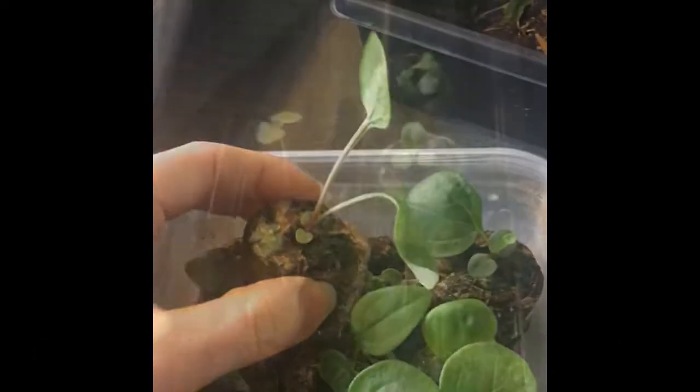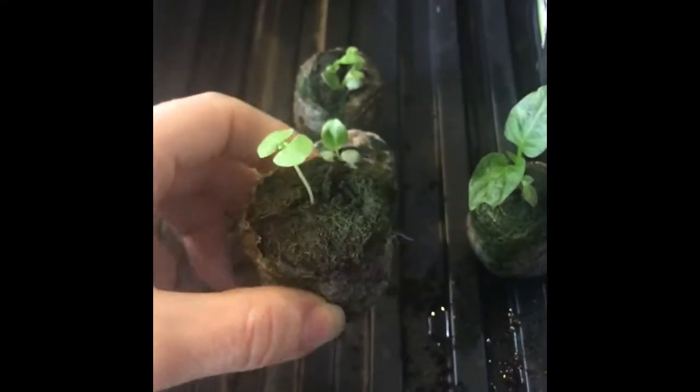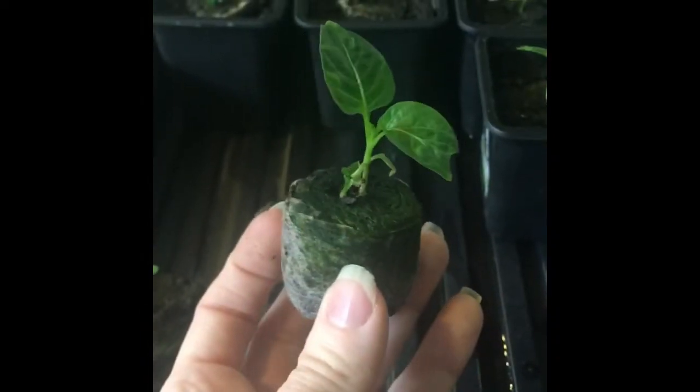I noticed my basil also outgrowing its seed puck, so I'm going to show you how I transplanted my echinacea and pepper plants, and at the end of the video I will show you how big the plants got in 13 days. I'm going to be transplanting three pepper plants, 13 echinacea plants, and six basil plants. These seedlings need to go in bigger pots.